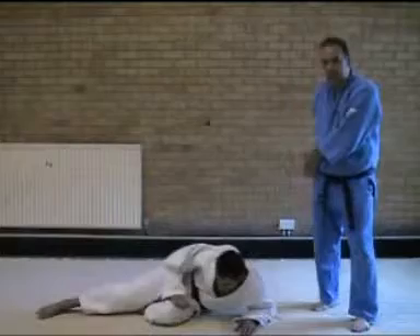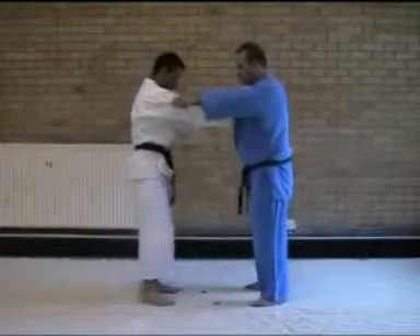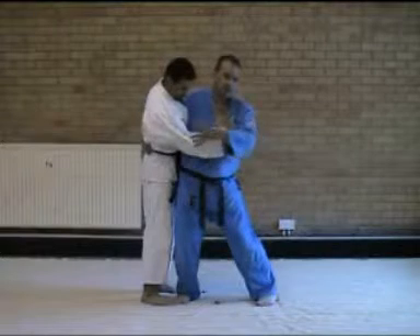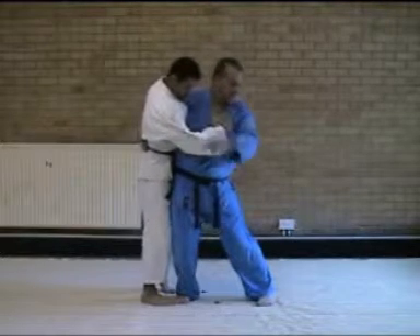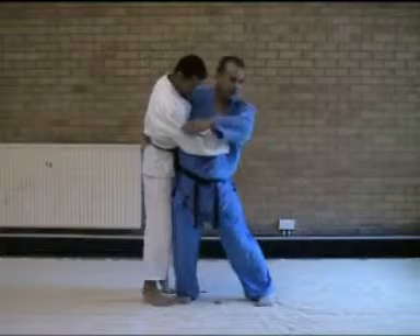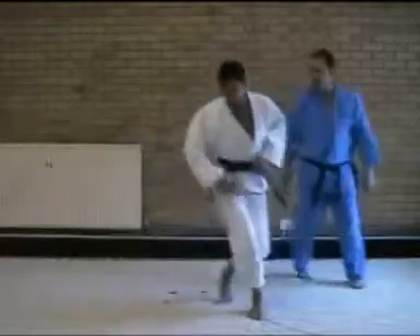He comes on, placing on the side of the hip. First step comes in, arm goes round, Uke twice — hip comes in, Uke twice. You turn our head round, you pull Uke's right arm, as our second step comes in, Uke's body is traveling over the hip. One more at full speed.